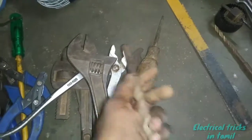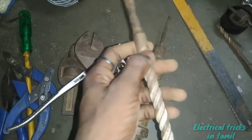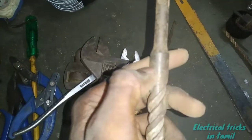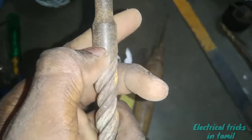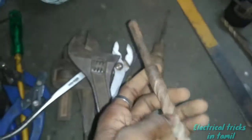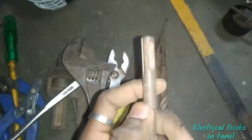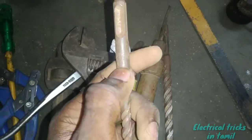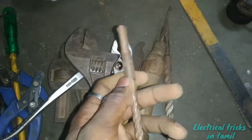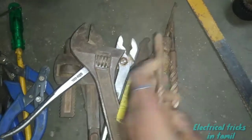This is a drill bit. Here is a drill bit. If you see a drill bit, there is a drill bit.